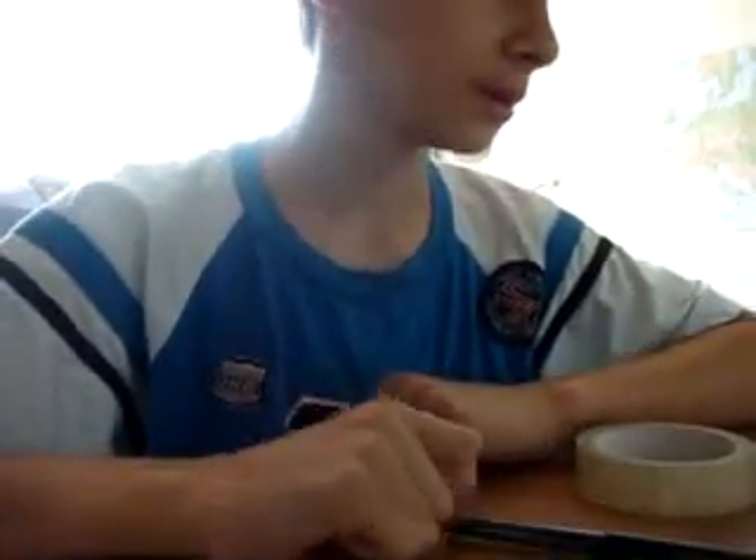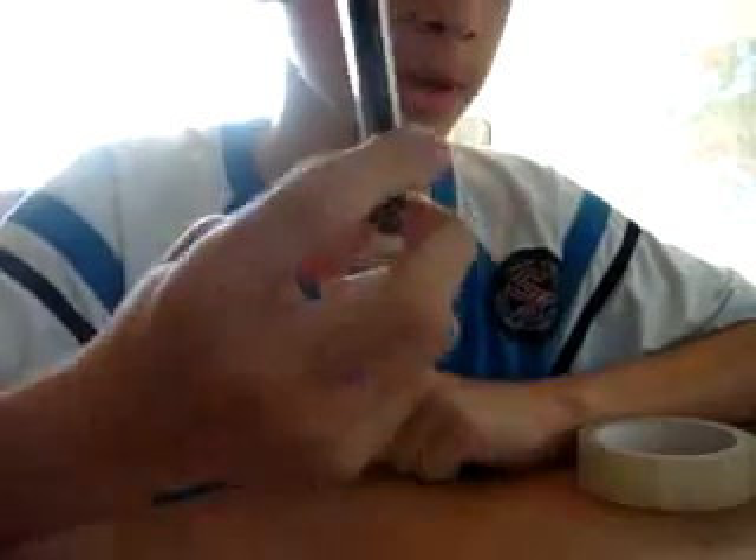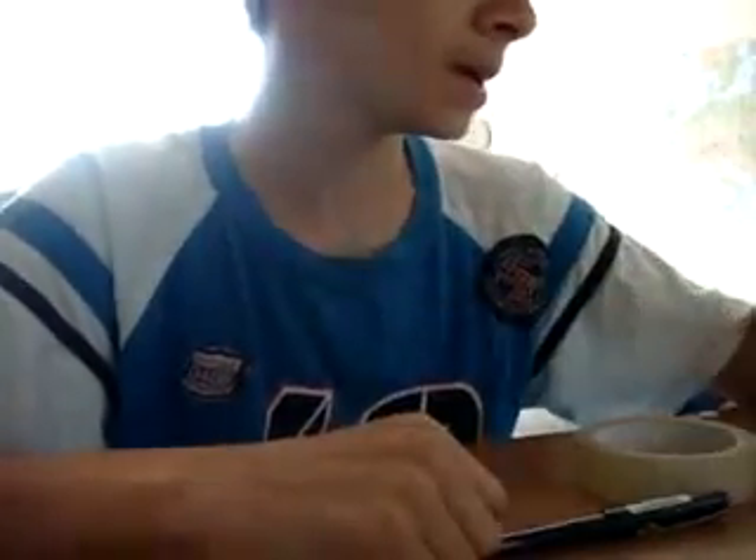Hi guys, today I'm gonna teach you how to cheat at the test from school — things such as exams where you've got only a pen or a pencil.